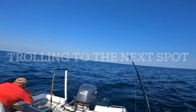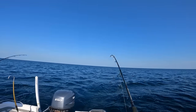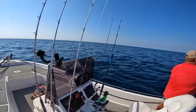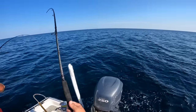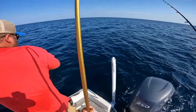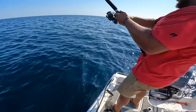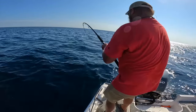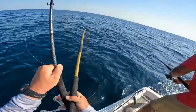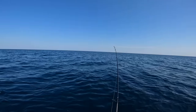We decided to troll some X-Raps from our fodder spot because we weren't catching anything, and Malik and I just got doubled up! We're double! They're big! I want to see what he is - came off. That was a big fish. It's a little tunny - it broke off. That's a big bonita, I just saw the stripes. I can't believe I lost my X-Rap. I think something ate it to be honest.